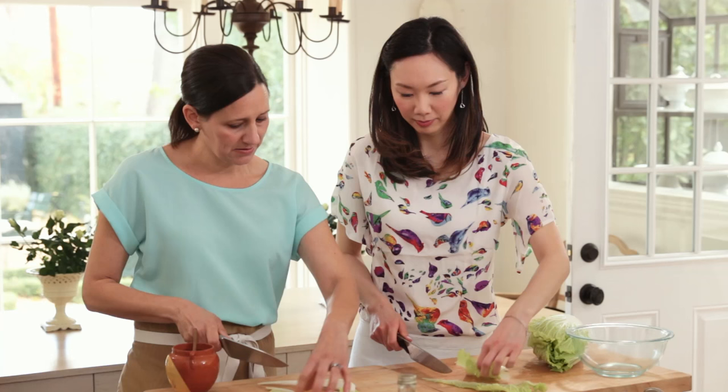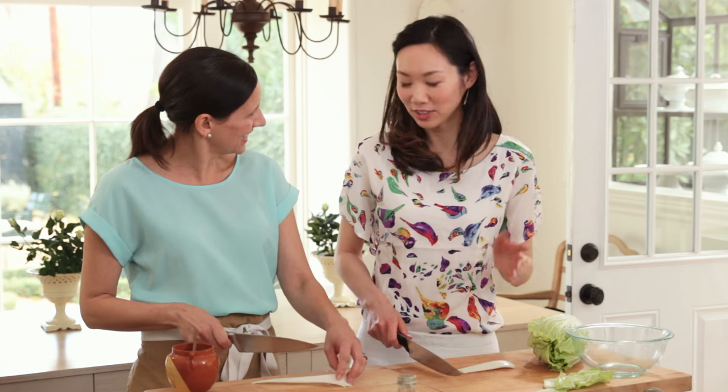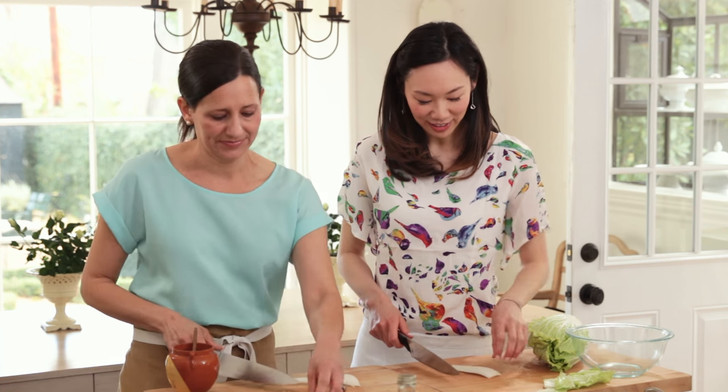We can probably save this and toss it in a salad. Is that what you would do with it? Sure, why not! Can you sauté it at all? You can — sauté it with a little bit of garlic, it's great. Sounds great.